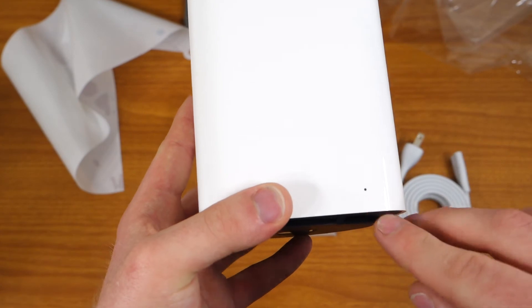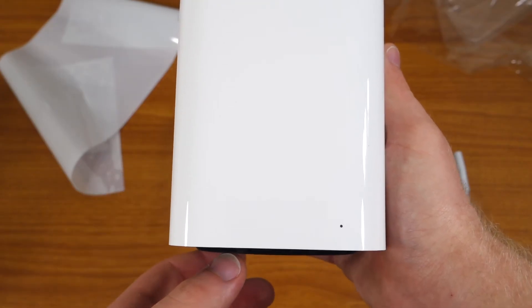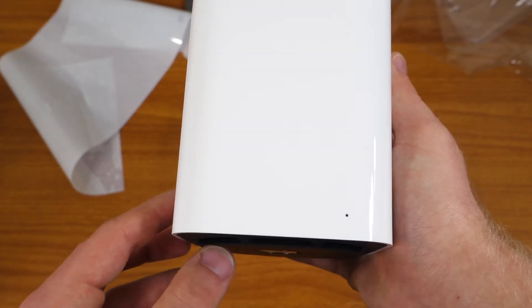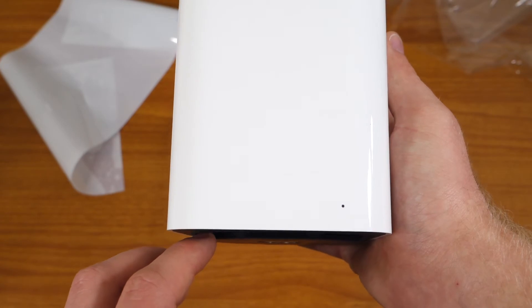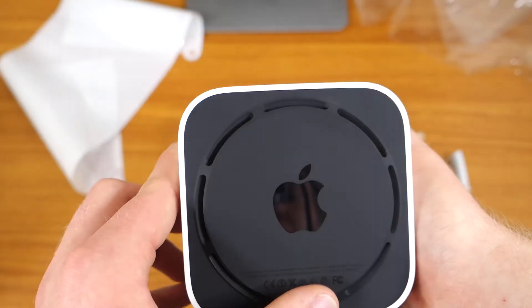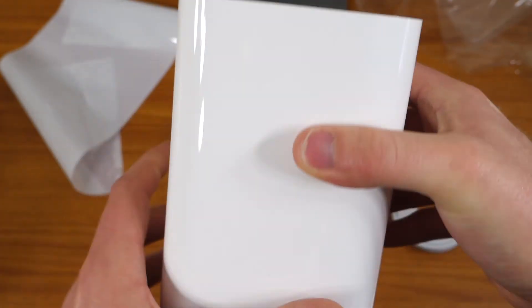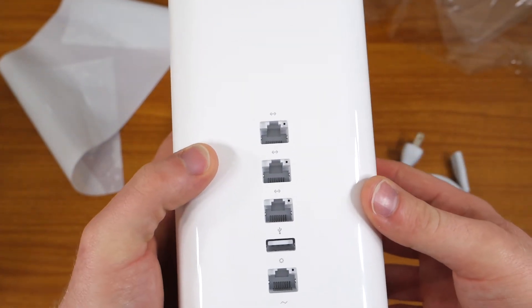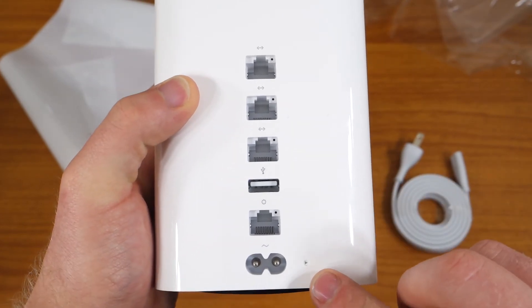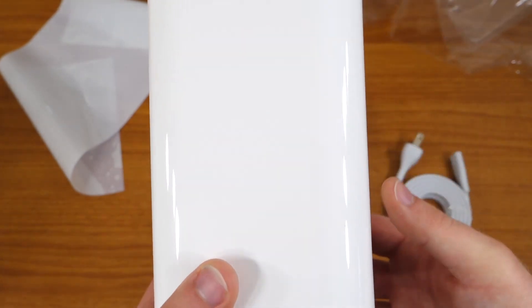On the front you're going to find your status light indicator. This is going to be useful in case there's a problem with your network — this light will have multiple colors and will indicate to you what is exactly going wrong. And of course, Apple logo on the bottom and Apple logo on the top. Ports are all on the back, with a small reset button right there. Very nice, very sleek product.